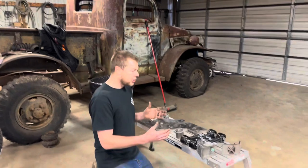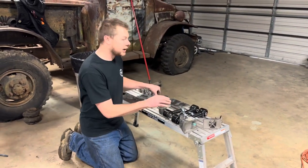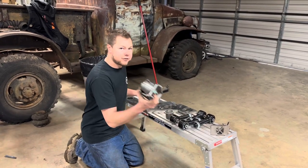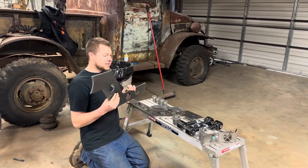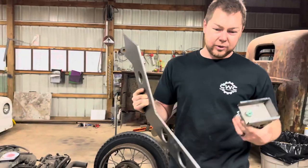Here are all the parts we're going to be using on the Mousetrap build. We got our four high joists, our axle side brackets, our frame side brackets, and also our frame gusset. We'll start with these two items.